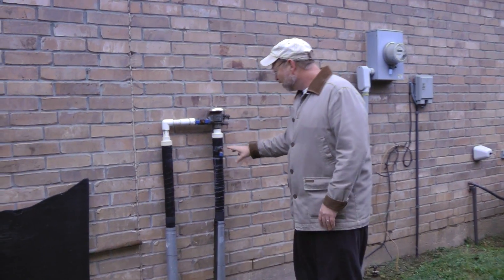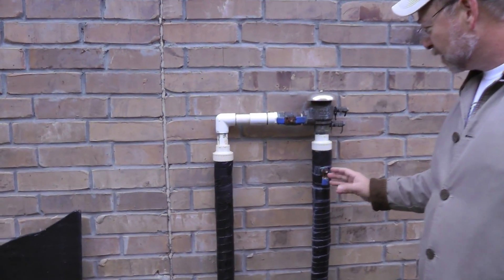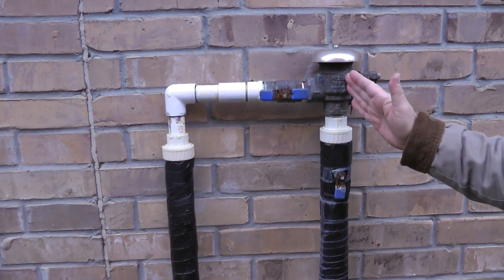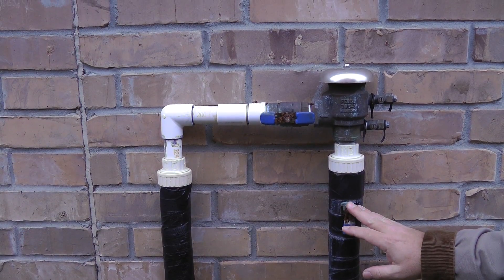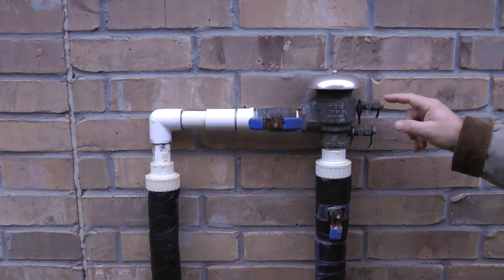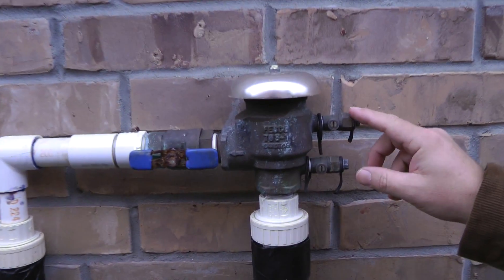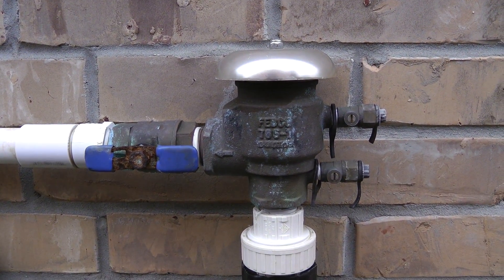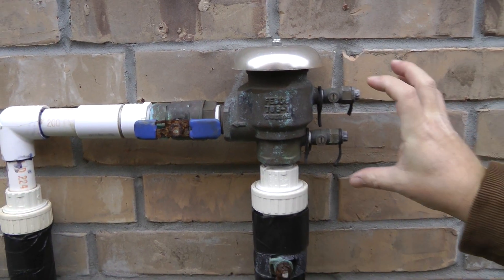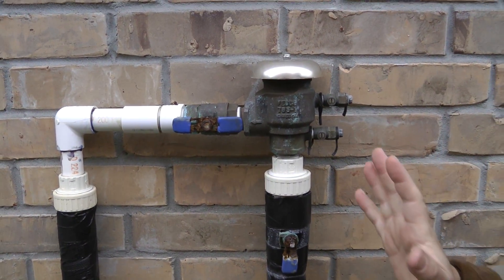So over here is the backflow preventer. You can see mine is 14 years old, so it's got some nice corrosion on the valves that don't work anymore. You also have these bleed valves, which most people say to turn on and off to bleed it and then you're good to go. That's not what I do.